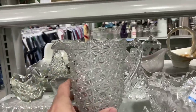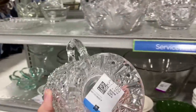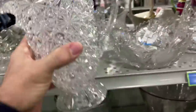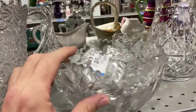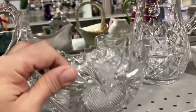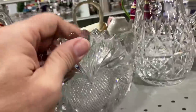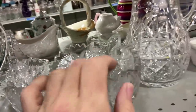Some nice glass here — a daisy and button pitcher, which is probably period. I don't think I want to pay $8 for it though. I like it. And look at this — this is cut glass as well. Look at those hearts. So this one's pressed, this one's cut, but it's got a really bad chip. I would have probably bought that for $7.